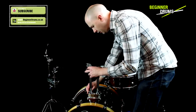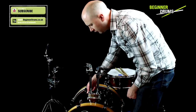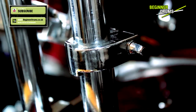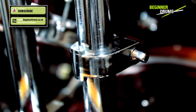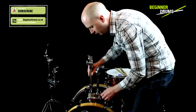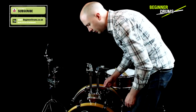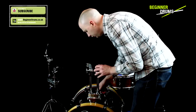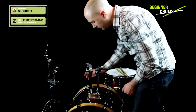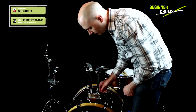Now this kit, and pretty much any piece of drum hardware that you buy, will have a thing known as memory locks on them. The great thing about memory locks — the whole point of it — is that you don't have to think about where you're putting it. Once you've got it to the right height, you set your memory lock at the right position and you know that's the right height for that tom. But you don't know what the right height for your toms are because this is the first time you're setting up the kit. So for now, if you've got memory locks, loosen them all so they're not getting in the way.